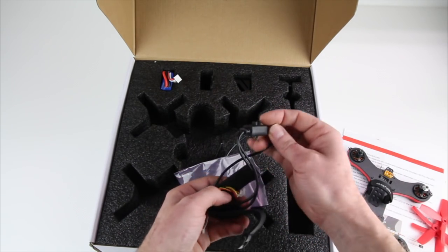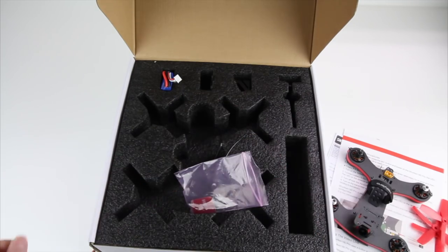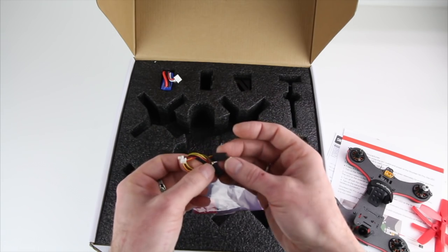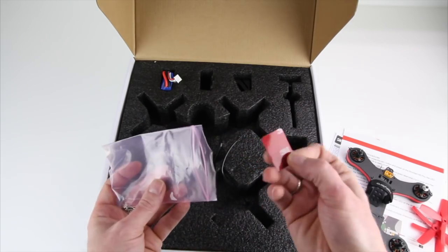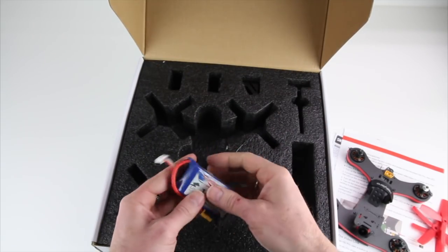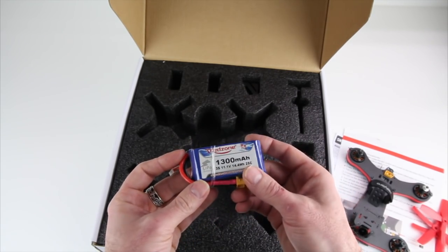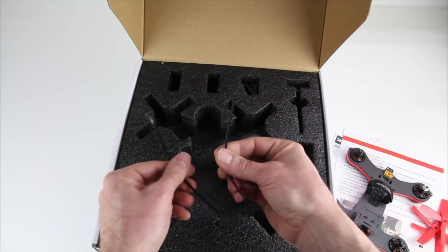One thing I really like about Hollybro is they have really nice, substantial straps. You also get some receiver plugs so you can plug in a DSMX or DSM2 receiver — spectrum guys, you're not left out in the cold. There's also some 3M sticky tape, and they include a 3S battery. I'd recommend flying this on 4S, but for beginners I always say start on 3S and move up. This is a 3S 1300 at about 25C — not super high C rating, but it'll work fine for testing.